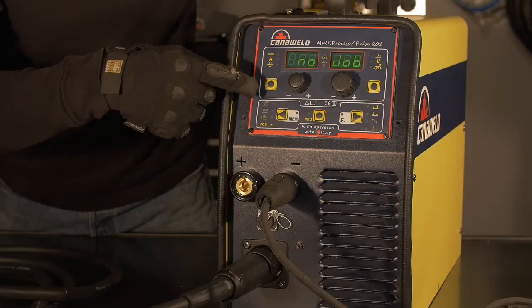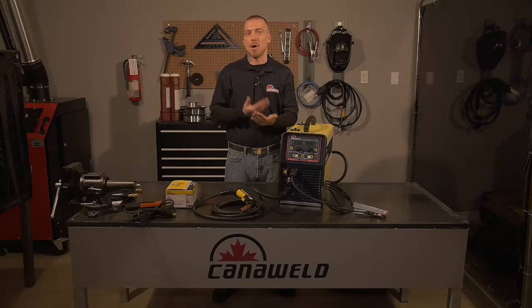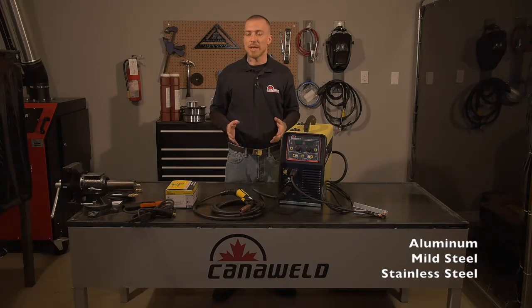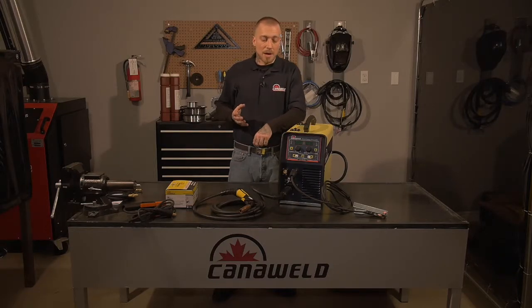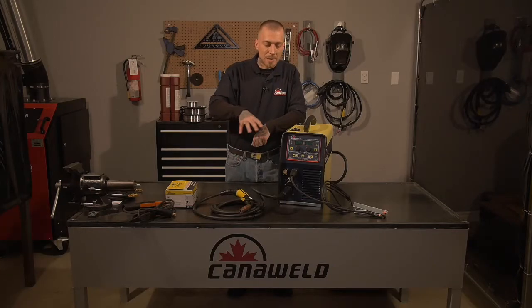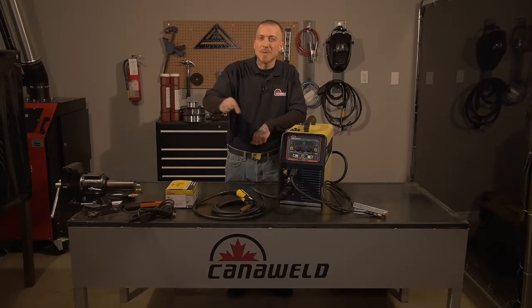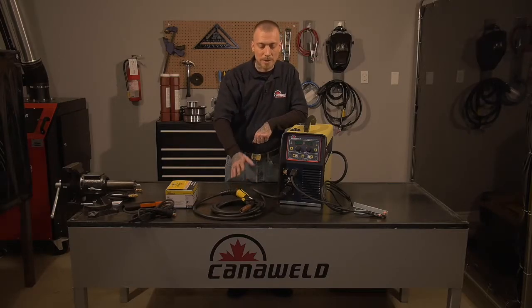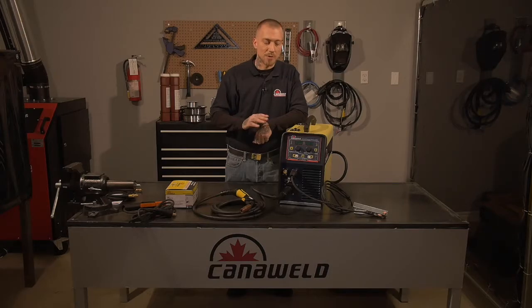We'll adjust the machine down to the pulse welding setting. If you're not familiar with pulse welding, it pulses the heat on and off, which opens up a lot of capabilities — you'll be able to weld on things that are much thinner without distorting them, because it allows the material time to cool off repeatedly. Another great benefit of pulse welding is that it eliminates spatter. With regular MIG welding you get little BBs all over the work that you have to grind off, but with pulse welding there's no spatter, so all your filler metal goes right into the joint for a really nice weld.